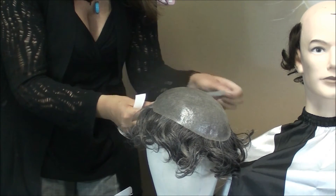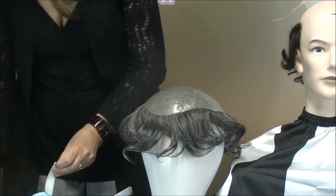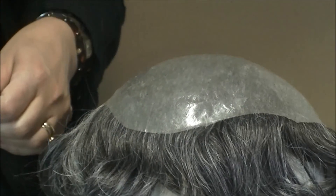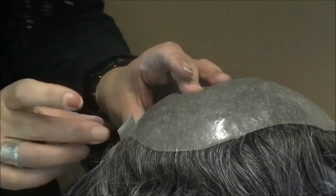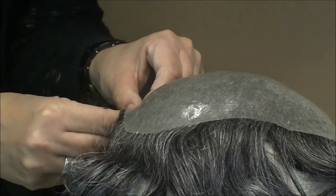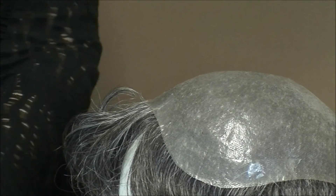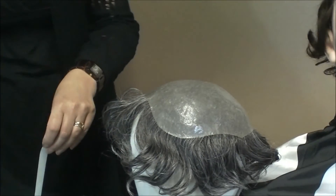Once you're done taping the front, peel it away and work your way all around the sides and back with your roll of tape. Make sure to get as close to the edge as possible. Put the piece on and peel the backing off, continuing all the way around until you reach the front, making sure your pieces overlap a little bit.